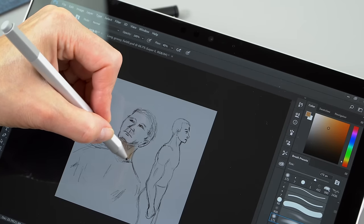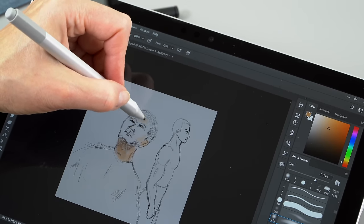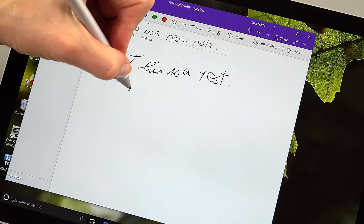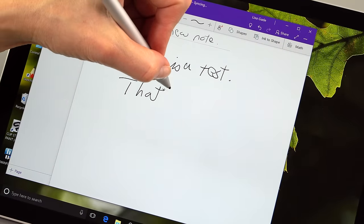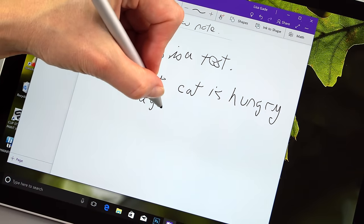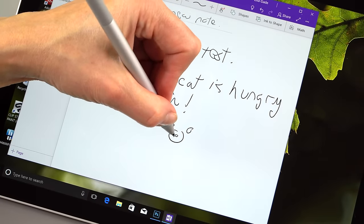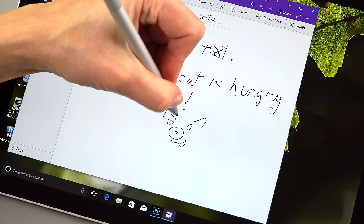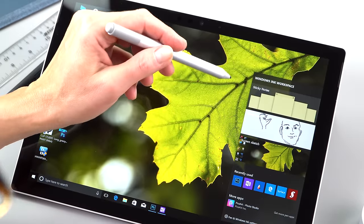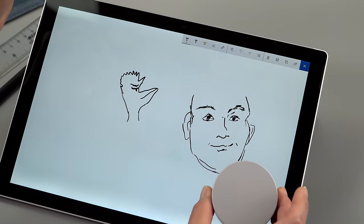Tilt support is finally here — previously only Wacom EMR high-end pens and the Apple Pencil offered that, so it was sorely lacking. The trick is the program has to support it. Adobe Photoshop should be updated soon, and it's coming to Clip Studio Paint in July. Right now Microsoft's own sketching application supports tilt and it works wonderfully — particularly useful for people who draw.